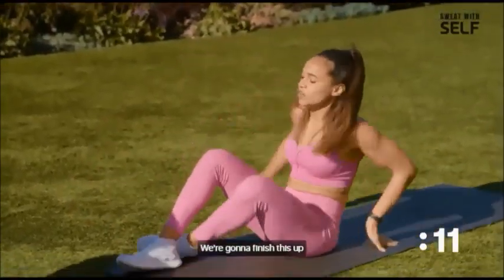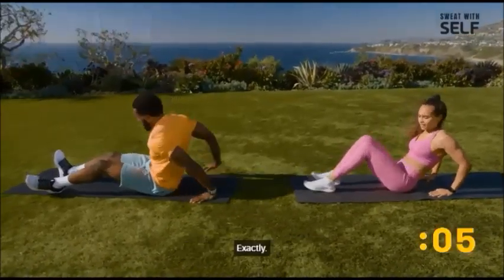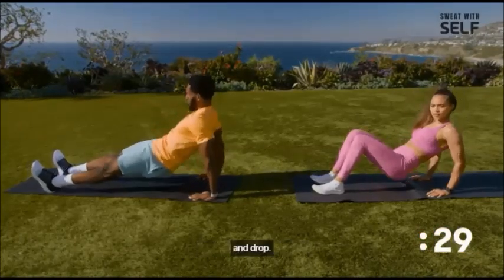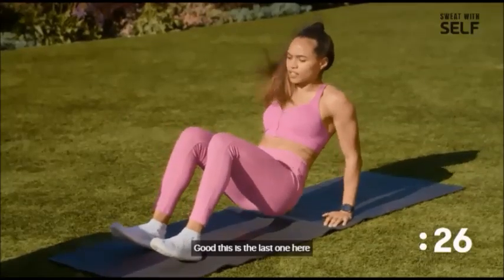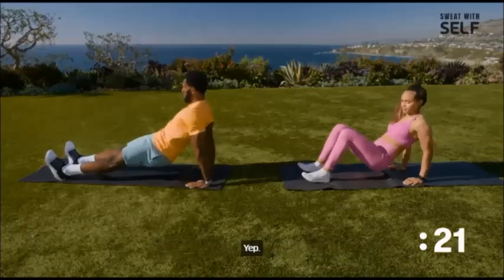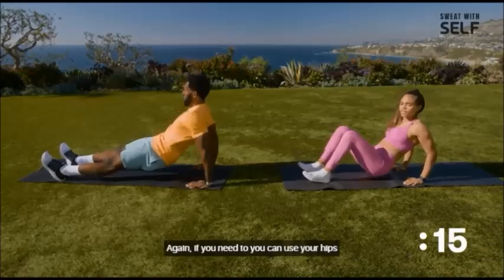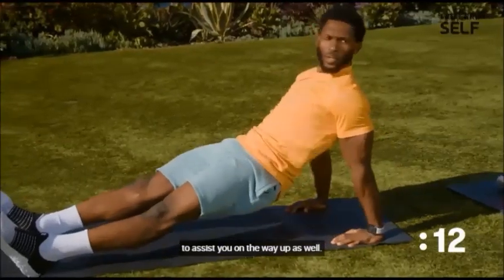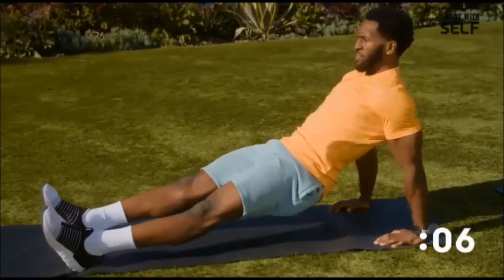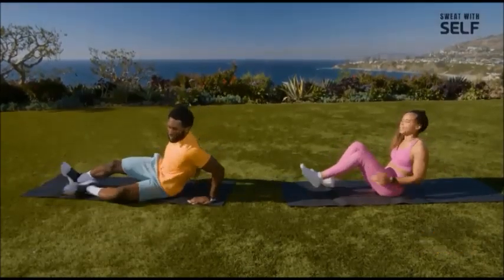We're going to finish this up with the dips. Feet extended out, or if you need some assistance, bend your knees. Hips up, squeeze the glutes and drop. This is the last one — challenge yourself, see how far out you can straighten those legs. Squeeze triceps at the top. If you need to, you can use your hips to assist you on the way up. Last 10 seconds — let's get a few more reps.